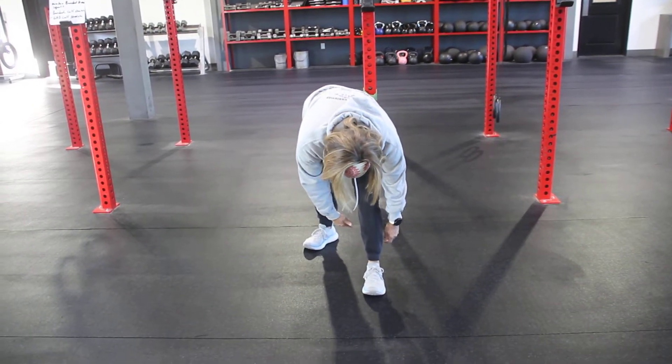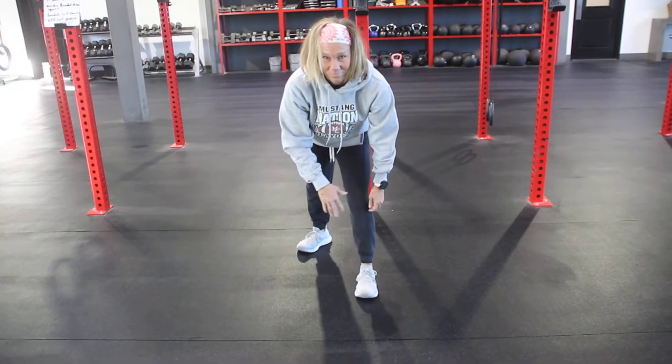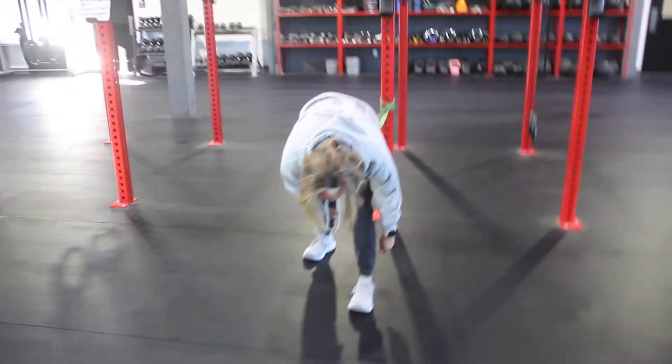Hey guys, this is Mrs. Stacey. She's doing a banded hamstring extraction.